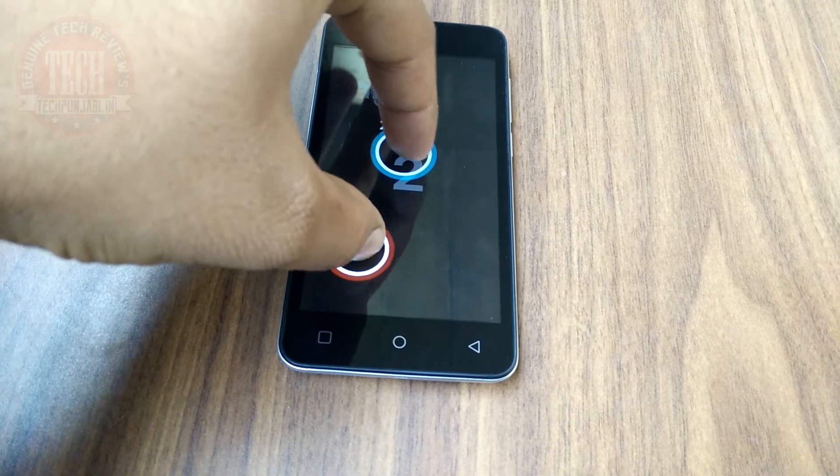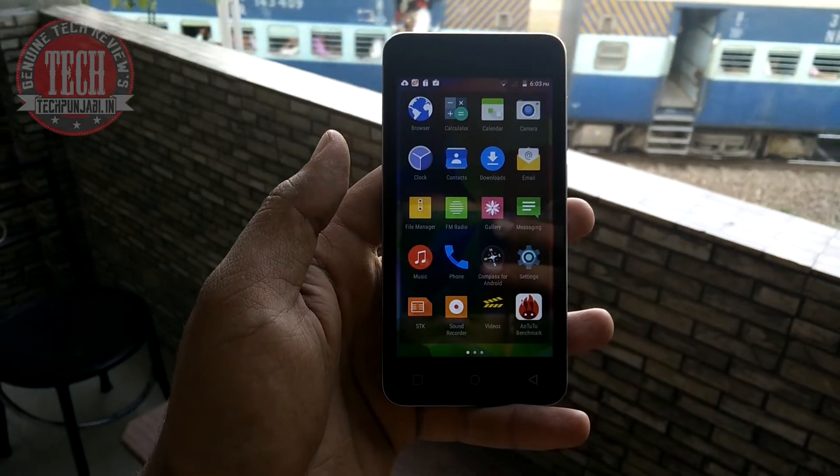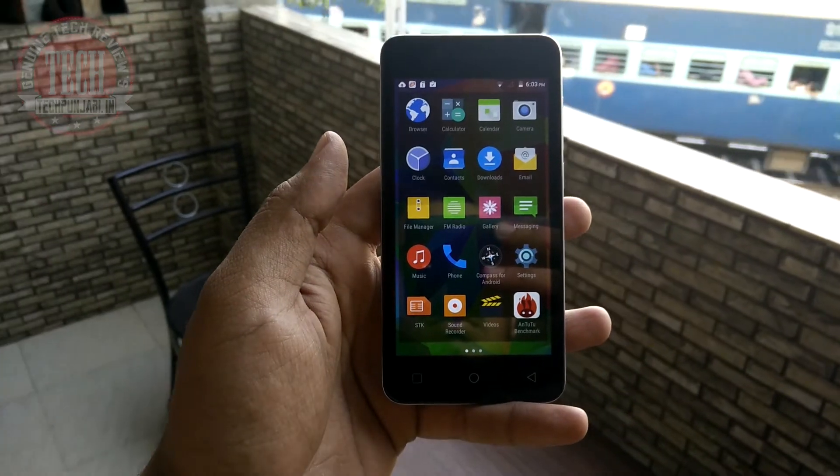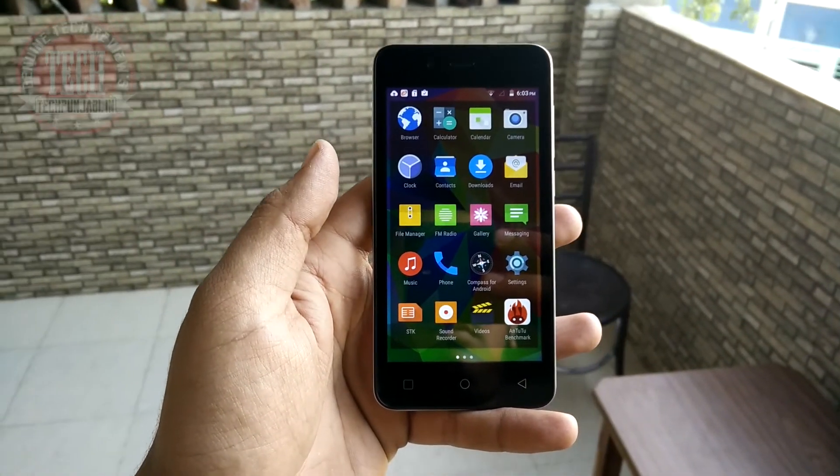So definitely this smartphone deserves a pick. Don't forget to like, share and subscribe for future updates. Please visit TechPunjabi.in for your daily tech news. I'll talk to you guys in the next one. Jai!